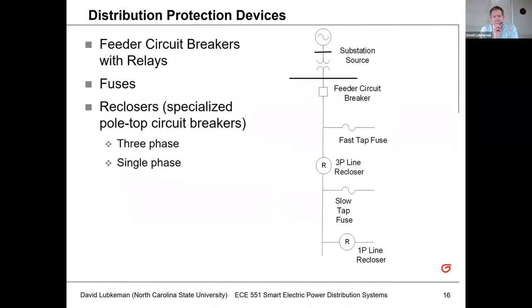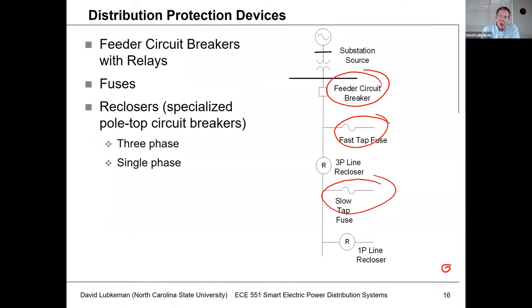In this lecture segment I'm going to discuss the three types of protection devices we're going to be dealing with this semester. We've got the feeder circuit breaker at the top of the circuit. We're going to have fuses, and we'll get into later on in this lecture what's the difference between a fast tap fuse and a slow tap fuse. And then we're also going to have a type of specialized pole-top circuit breaker we're going to refer to as a recloser.